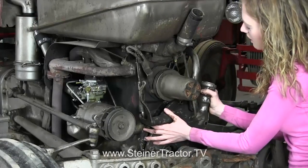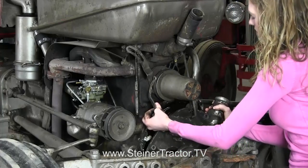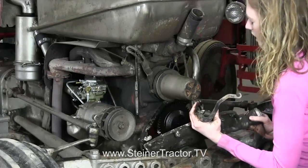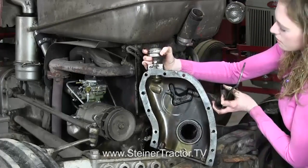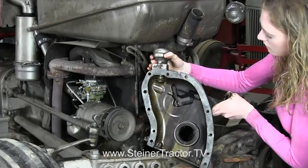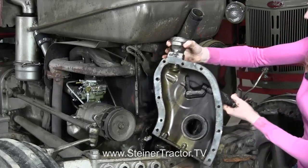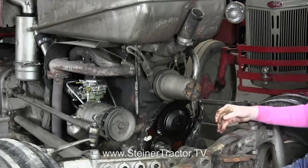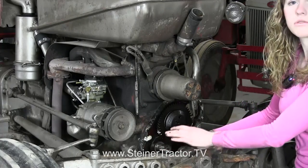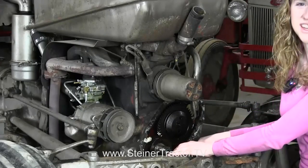We're ready to pull this cover off because I have it loosened up. This linkage will come off and then we can slide this out of here. We want to inspect this cover. Here is the rod that I talked about earlier. Ours is intact and looks good, but you would want to inspect yours and if it's broke, make a replacement there. Now that this cover is off the engine you can see the bottom of the engine is exposed, so use great care not to drop anything into the bottom of the engine.